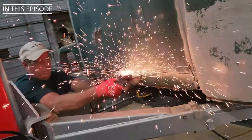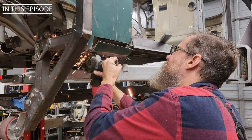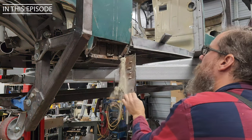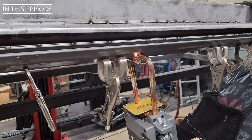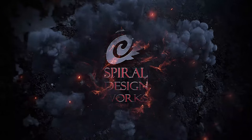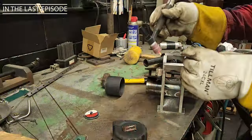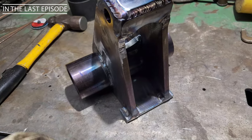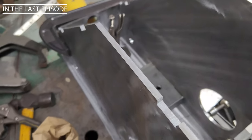Oh, that's YouTube Gold right there, baby. Here it is — here is the rear hydraulic box.